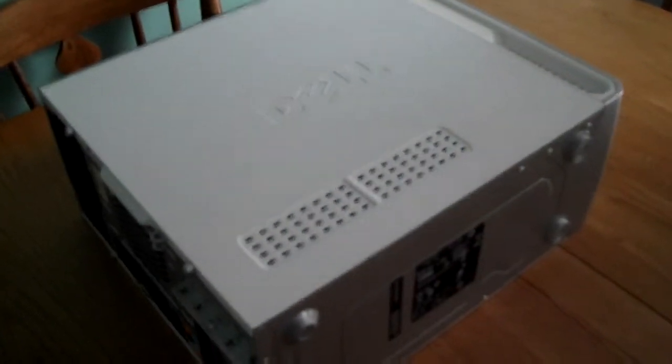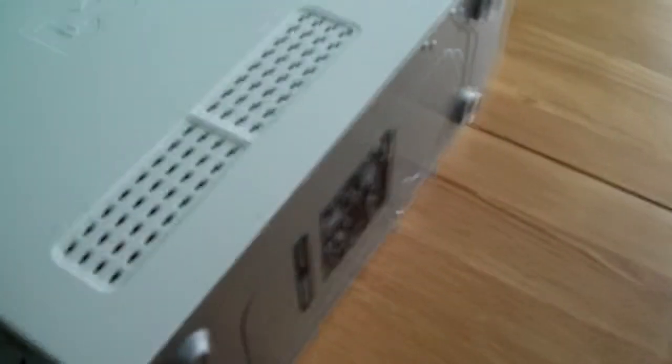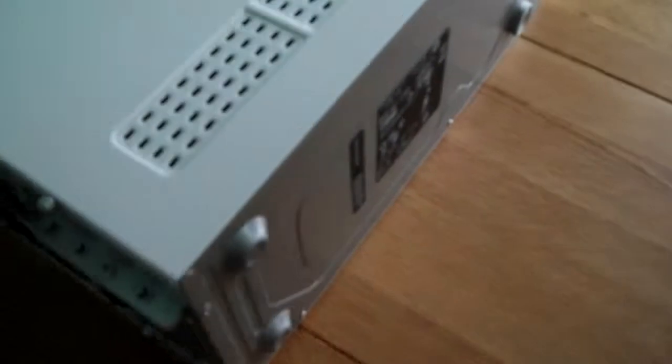Welcome back to the DOSCH TECH operating table. The Dell Inspiron 531 is dead — 7 years old. As you might have seen by the title by now, not even 50 subscribers and I'm already treating you to a second custom build.